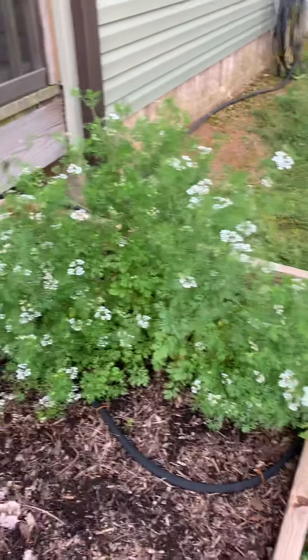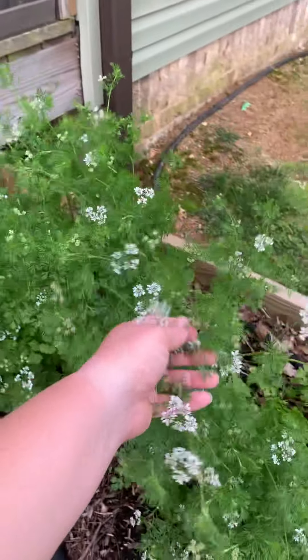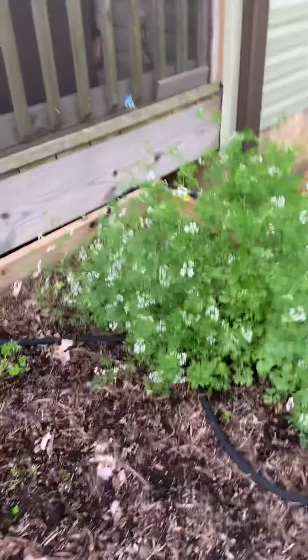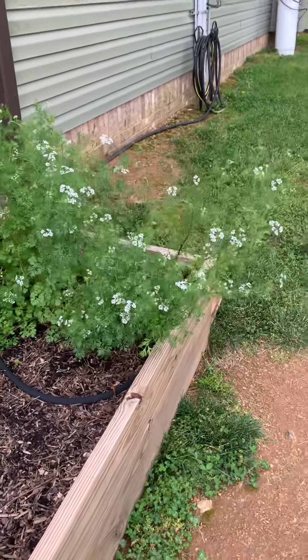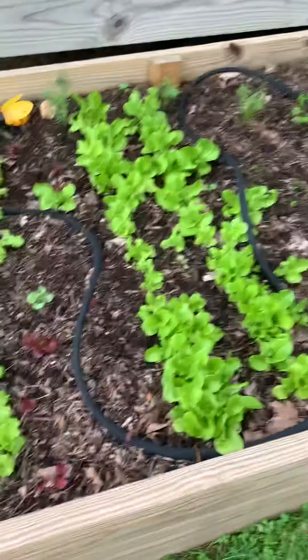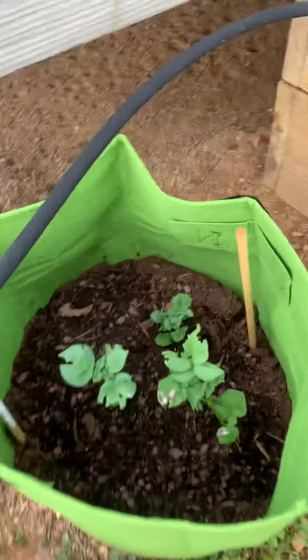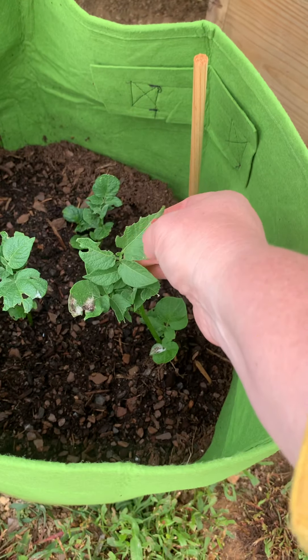Oh my goodness, look at this cilantro — it's like a hedge! I'm leaving it alone to let it do its thing, but I have been coming out and still picking off of it, because cilantro is one of those things I haven't noticed a difference in taste when it starts going to seed — I still use it. But yeah, this is kind of my problem bed right now; I don't know what is going on, and whatever is in it is doing something similar to this too.